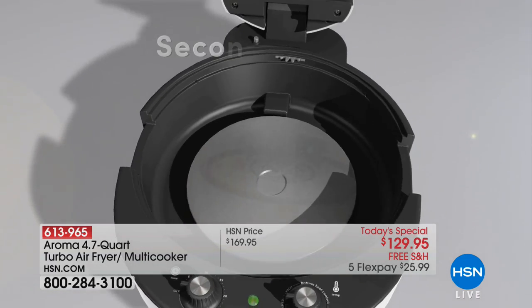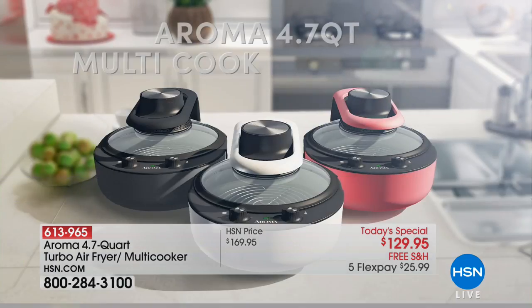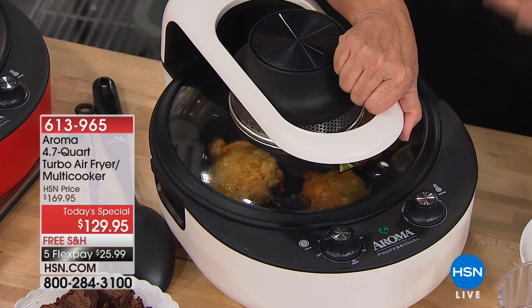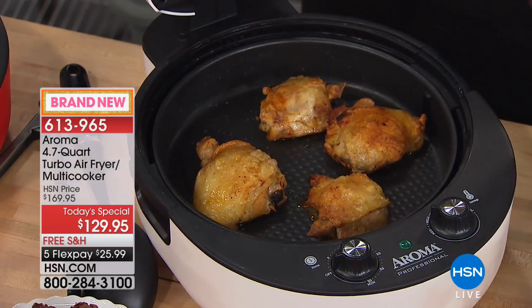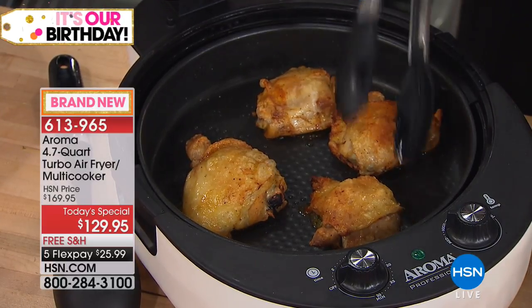I'm going to show you searing. Look at the products you have at home — do they sear? Do they simmer? Can you steam with them? Now I'm going to open this up — this is just chicken put in a pan with no oil, and what we've done is sear it.